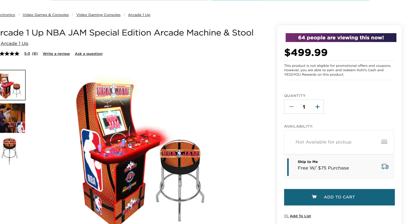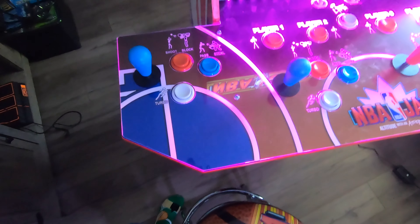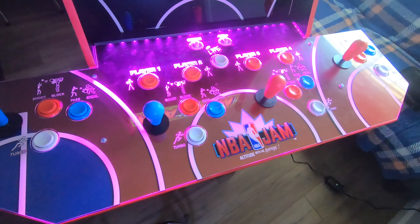I have the $500 variant, but there's also the $400 Walmart variant which isn't too different from what you're seeing right now. Basically what that extra hundred dollars gets you is this beautiful Arcade1Up NBA Jam stool and this beautiful light-up deck protector.